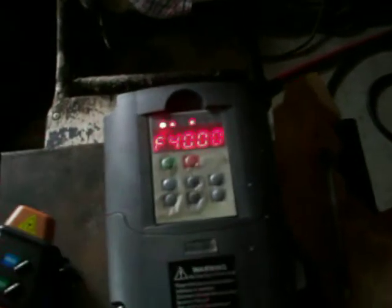Alright, we're going to do the same test. This is the stop converter in here. We've got it set at 40 Hz on startup. Away we go.